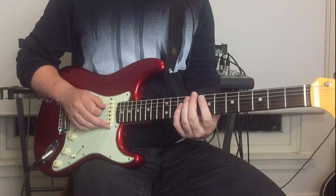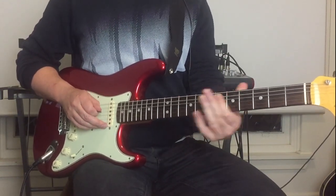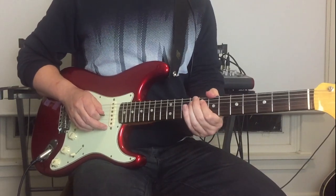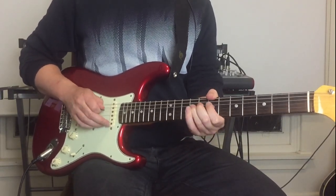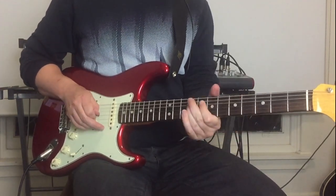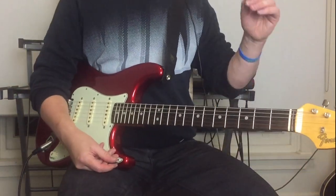Then this little lick: seven, nine, seven, five on the A string, then slide up from the seventh to ninth on the D string. That's the first part of the solo — by Simon Binks, I might add.